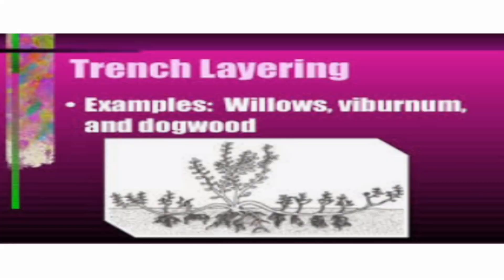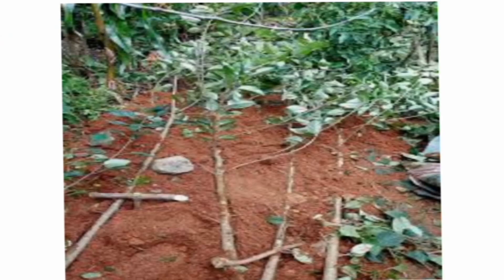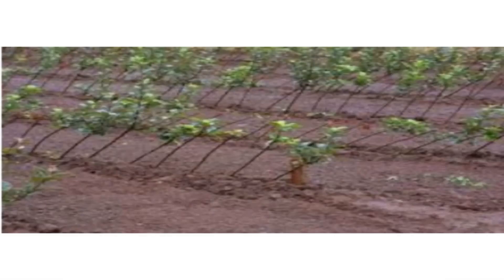The fifth method is trench layering. The mother plant is bent to the ground and buried. New plants form at each node on the covered stem, aided by the horizontal orientation of the stem.